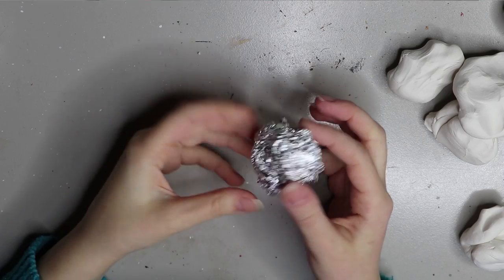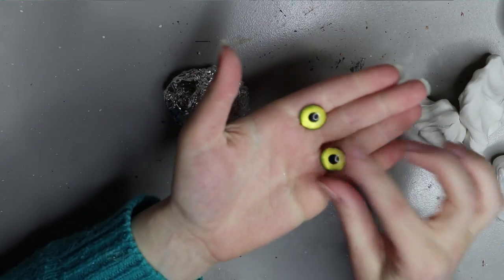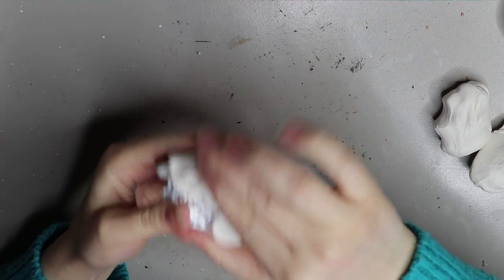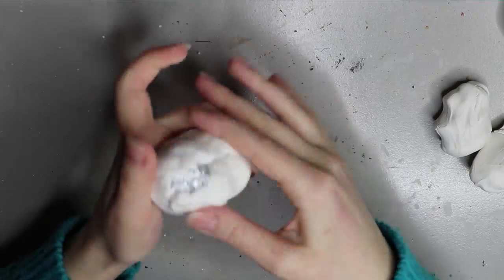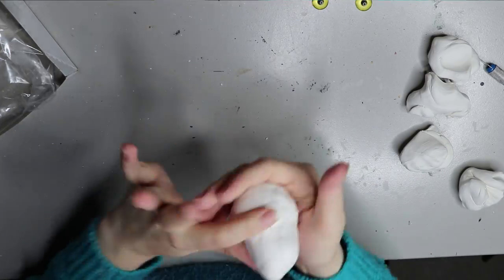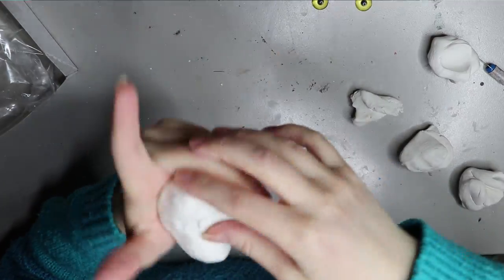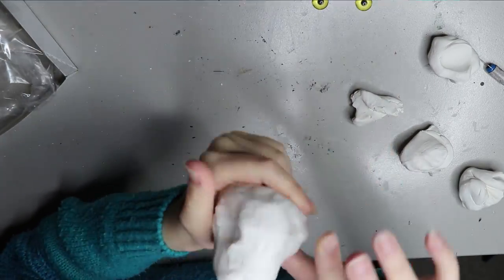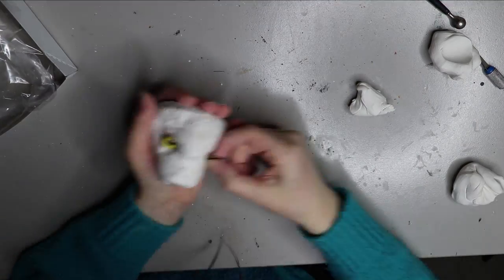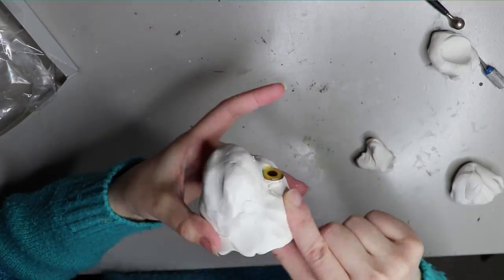The head is going to be made of Sculpey so I have an aluminium foil core, some pre-worked Sculpey, and also some glass eyes. I like to use Sculpey Original. You can use Super Sculpey or Sculpey Firm — three different degrees of firmness. I prefer Sculpey Original because I like working with softer clays. Super Sculpey is that sort of beige coloured one, a little bit more firm, so you've got to work it more to make it malleable. Sculpey Firm is the grey one, which is quite hard to work with and I don't particularly like it.